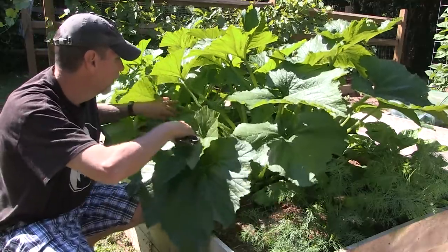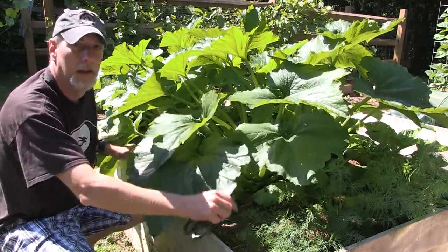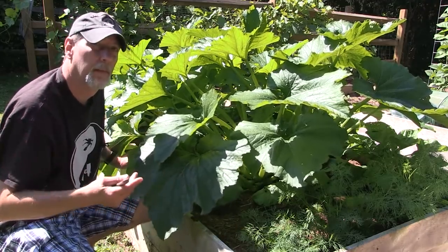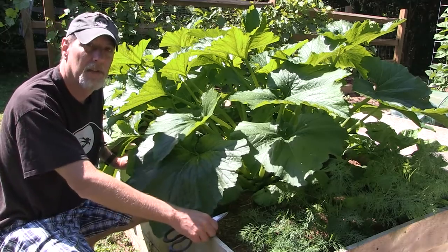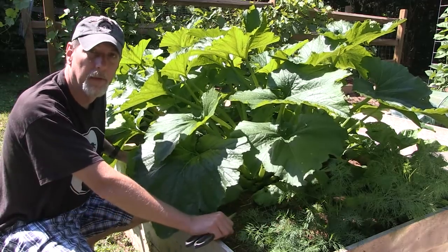Actually this one has got a little one in there, a couple of them, but the flowers are hidden and sometimes that can make it difficult for pollinators to get in and actually see the flowers if they're all completely buried under the leaves.